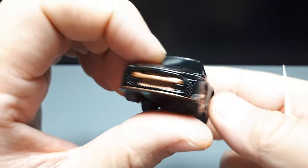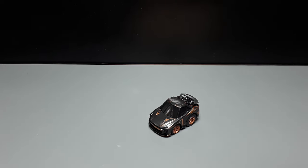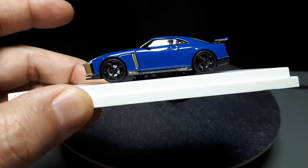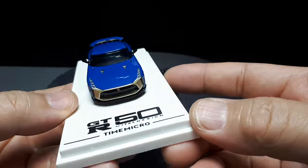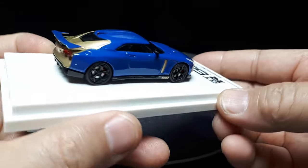Whether or not that actually makes it to the next generation — like the R36 Skyline — we don't know. So let's get into the show. I actually have the realistic version of this car done by Time Micro. I think they did a decent job with the model itself, it's just that for me the car is a little bit weird looking as far as the styling goes.